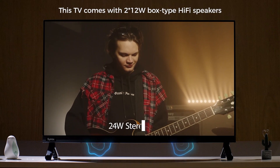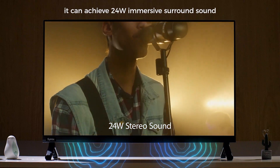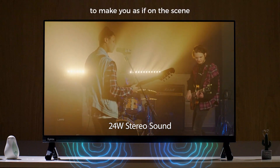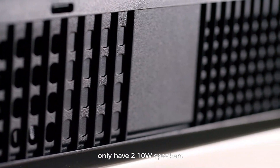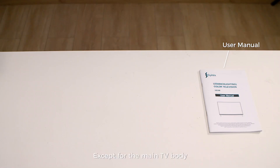This TV comes with two 12-watt box-type hi-fi speakers. It can achieve 24-watt immersive surround sound to make you feel as if on the scene. Common 32-inch TVs on the market only have two 10-watt speakers — they can't match such box speakers as Cyanix.